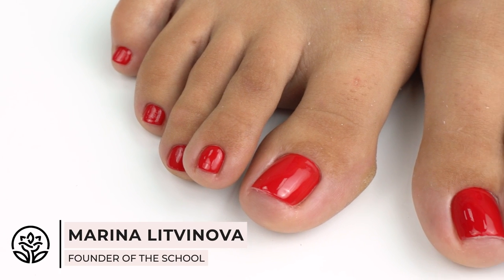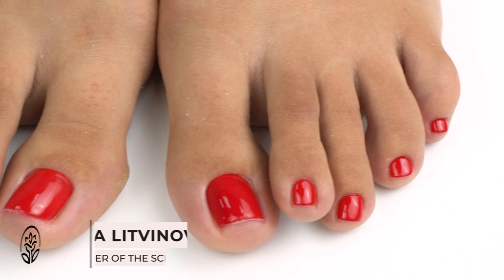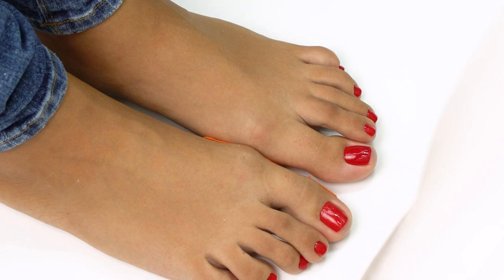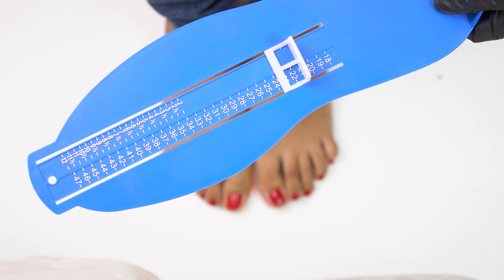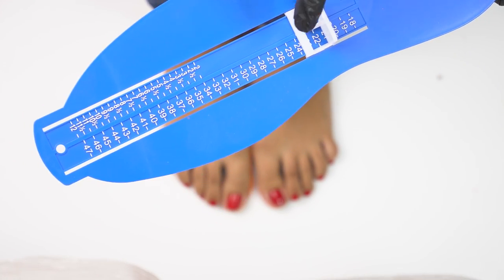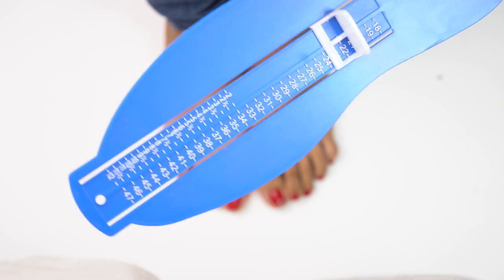Hello everyone, I'm Marina and it's Akramel School. In today's video, our podologist Olga will tell you all about choosing the right shoes. Here is a tool that we will be using for measurements — it's a Heider foot measurement device with all the foot sizes. Using this device, we can tell the actual foot size.